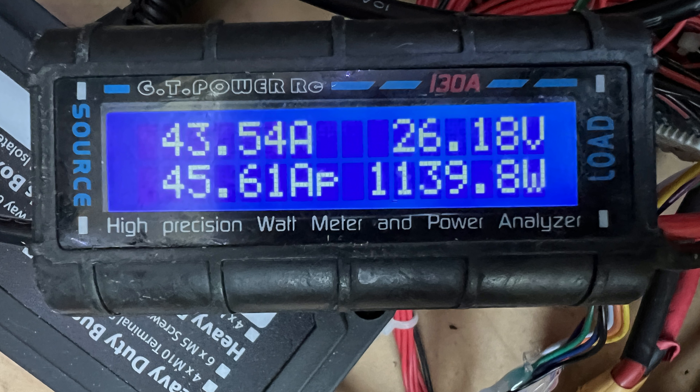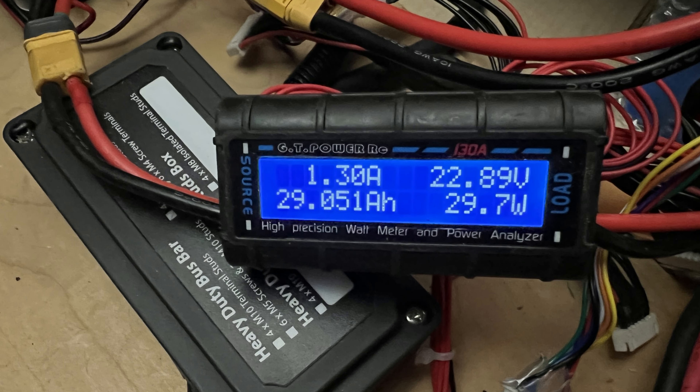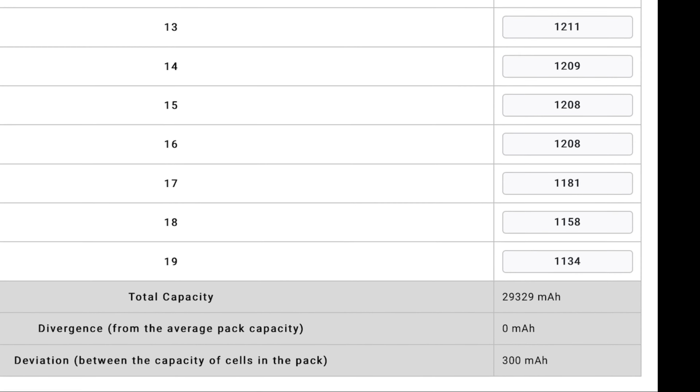In the test I drew 45 amps peak — 1,210 watts peak — for a total of 29 amp hours, exactly like the repacker app said it would be.